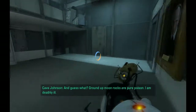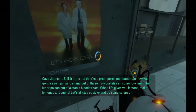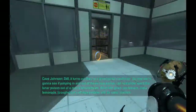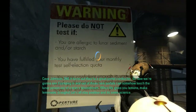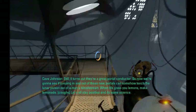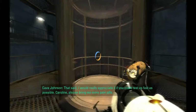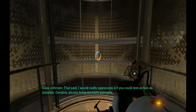Ground them up, mixed them into a gel. And guess what — ground up moon rocks are pure poison. I am deathly ill. Still, it turns out they're a great portal conductor. So now we're going to see if jumping in and out of these new portals can somehow leach the lunar poison out of a man's bloodstream. When life gives you lemons, make lemonade. Let's all stay positive and do some science. That said, I would really appreciate it if you could test as fast as possible. Carolyn, please bring me more pain pills.